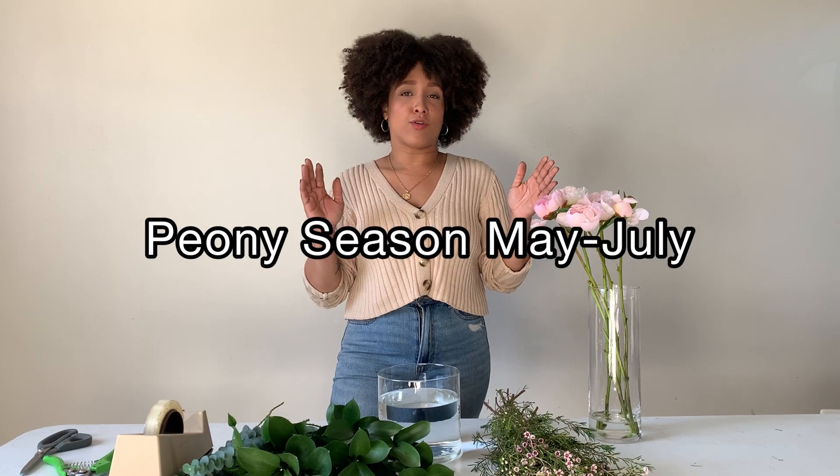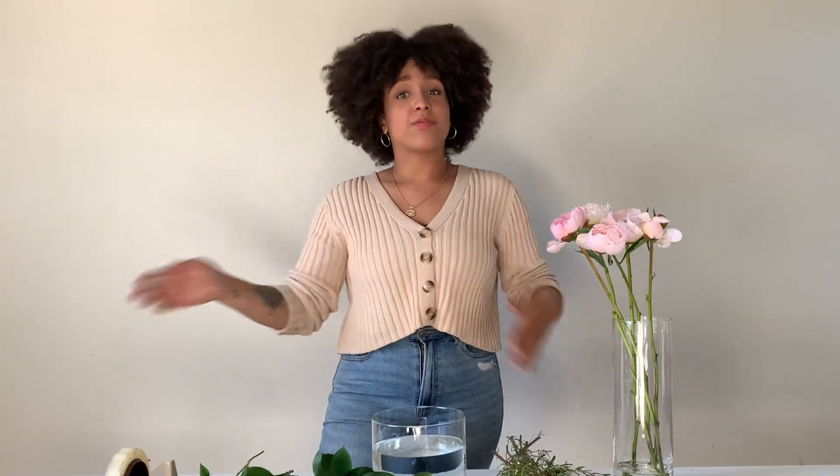Peonies are only in season from about May to early July, and then after that they're done. So get them while you can because they won't be around forever. To start, I'm going to be using a six-by-six cylinder vase.